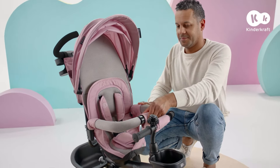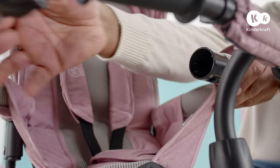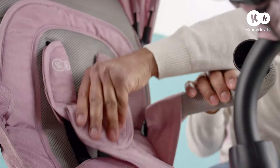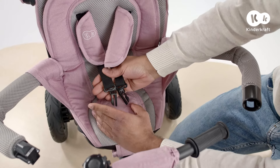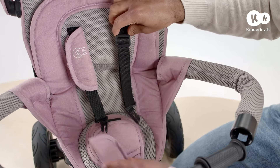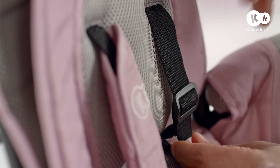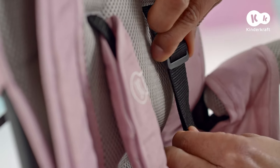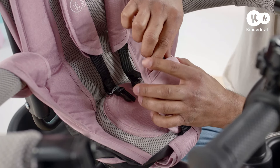The safety harness can be easily adjusted to hold your child securely. To do this, open the guardrail and unclip the buckle. Slide the pad off and adjust the safety harness like this. Place the pad back on and clip the buckle in.